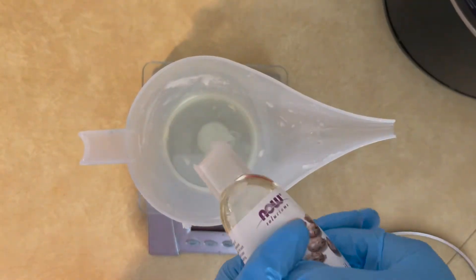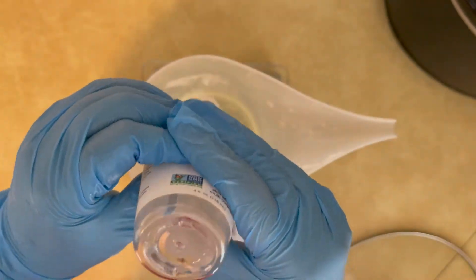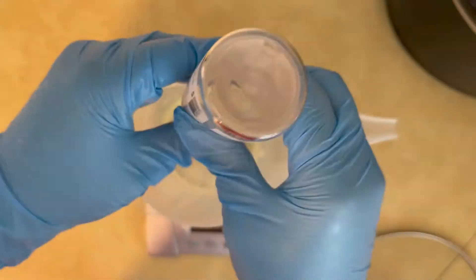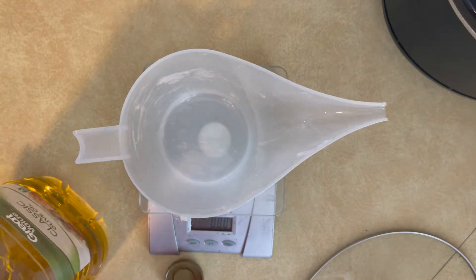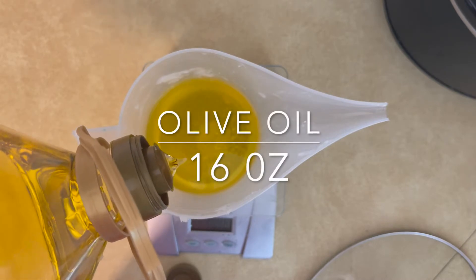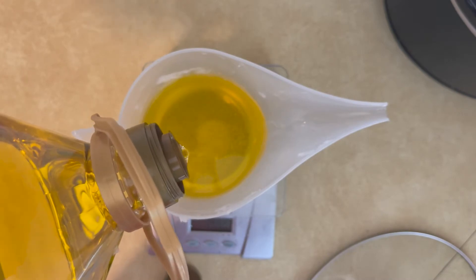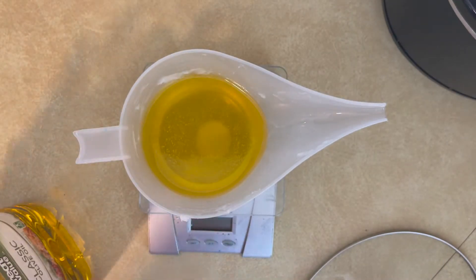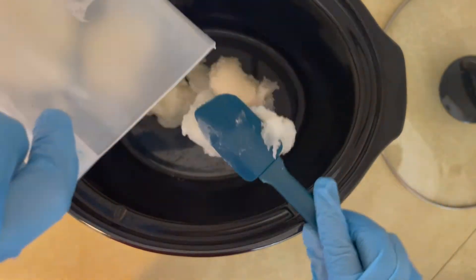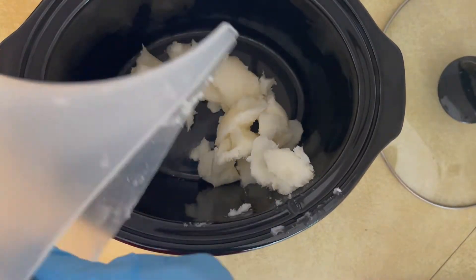We're making everything from scratch. Step one is to melt down all the butters and oils. For my recipe I'm using coconut oil, sunflower oil, castor oil, and olive oil. You're going to put them in a crock pot — the recipe I found online says to use a six-quart crock pot, which is what I used. Melt them for about 15 to 20 minutes depending on how hot your crock pot gets.